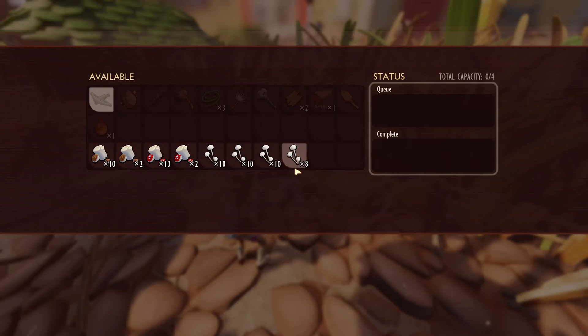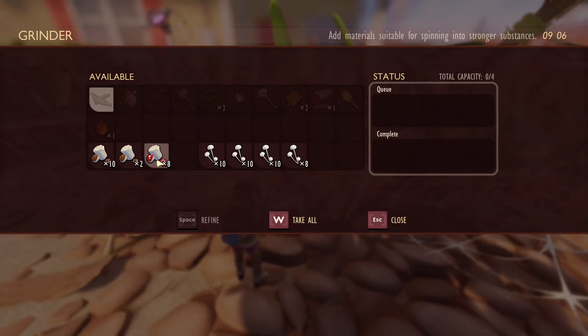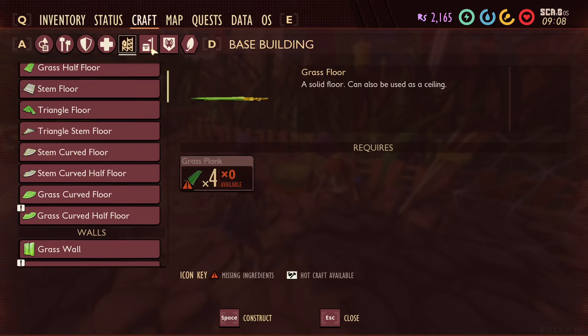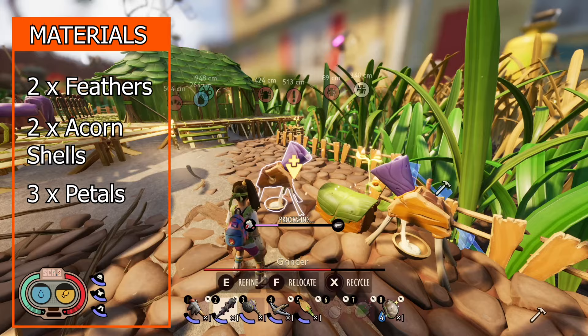Alrighty guys, so first things first, to be able to make these new mushroom bricks you're going to have to build a few things beforehand. The grinder being one of them. The grinder is responsible for making the mushroom slurry that we chuck into the oven, which eventually becomes the mushroom bricks. To make the grinder you'll need: two feathers, two acorn shells, three flower petals, and five bombardier parts. They're all pretty common materials, so I'm not going to dive into where you find them.